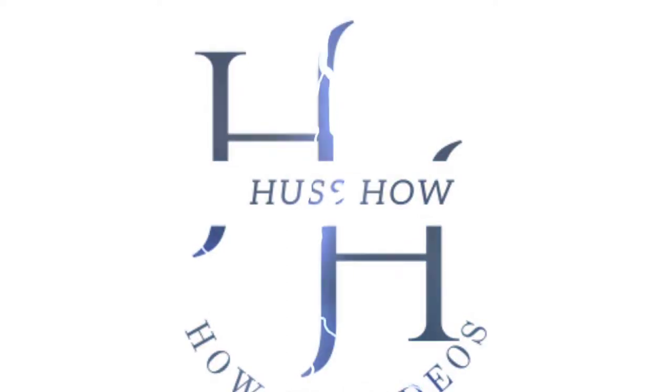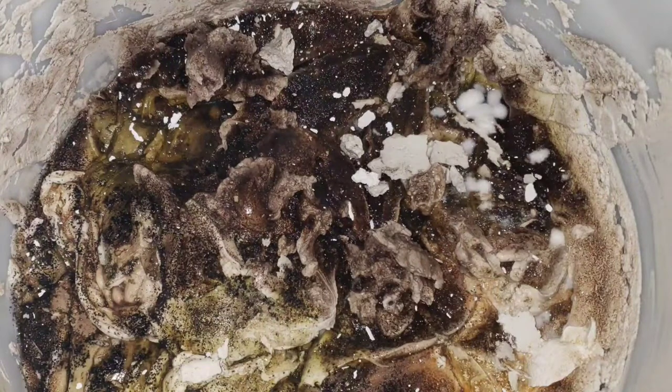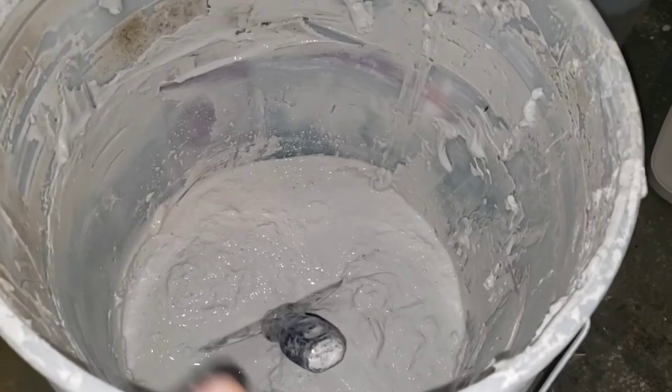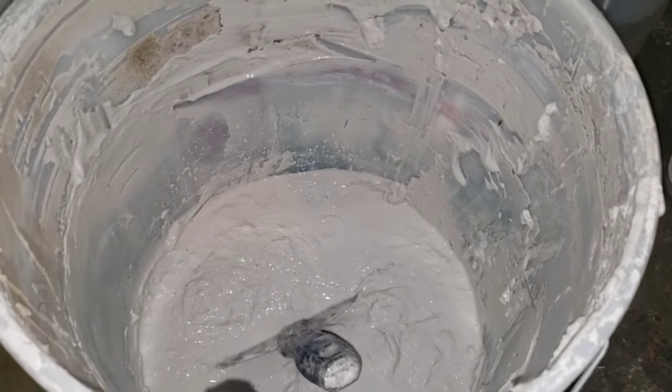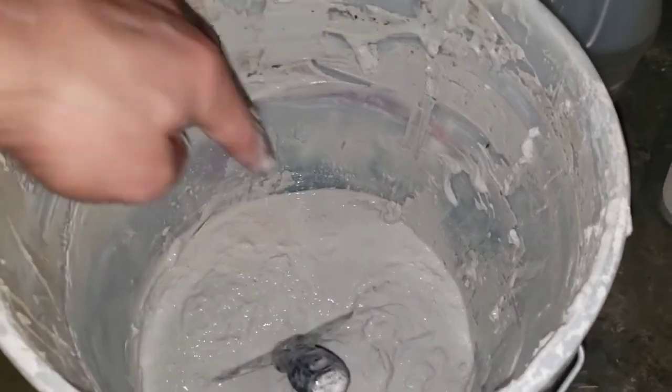Welcome to my channel. I will show you how to prevent mold — this is mold on compound. I'm going to clean the sides of the bucket here, which does have remains of mold.